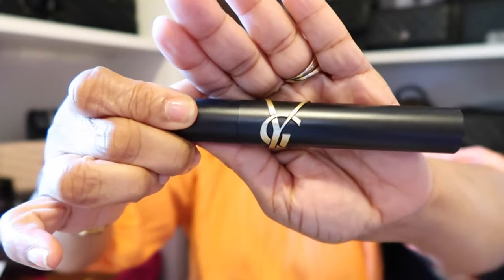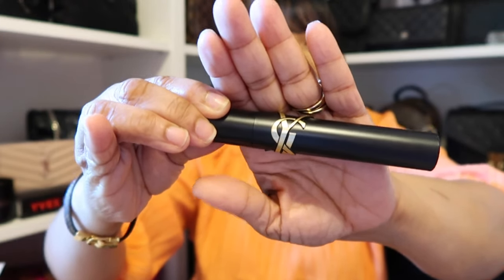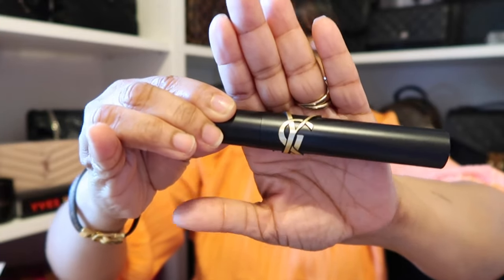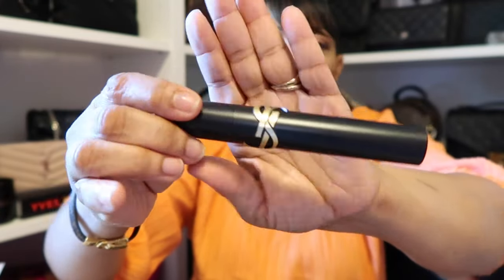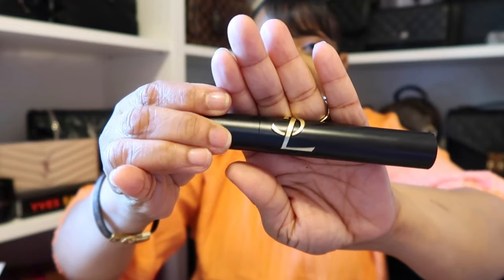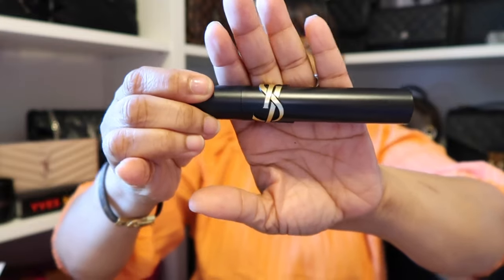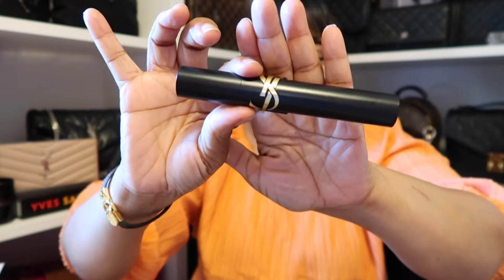Next on my eyes today, I have this mascara that I picked up from the Sephora sale by YSL. I'm loving this mascara already — I used it for the first time today. I love the fact that it has given my lashes some length. I love volume when it comes to my lashes because I don't particularly put on falsies. So I love this YSL one, and I'm so glad I picked it up from that Sephora sale and was able to save 20% off. It is so well worth it.